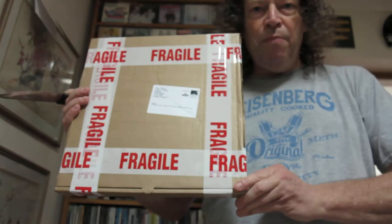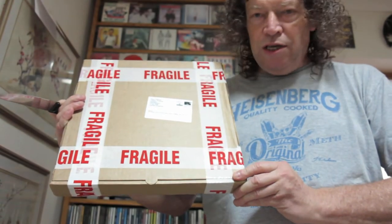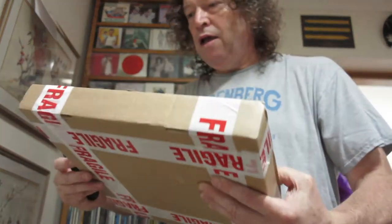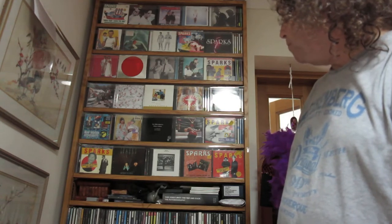Hello Sparks fans, hello young lovers as they say. I'm Tony Hiscox and the purpose of this video is to show you this new box I've got from Sparks. It's got their new LP in it called Hippopotamus, and I've ordered this in various versions so I thought I'd be able to show you what exactly you get for your money. I spent some time this morning stacking up their CDs behind me because I'm a bit of a fan since goodness knows when.